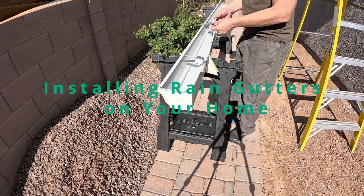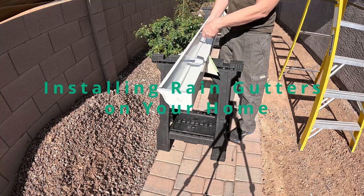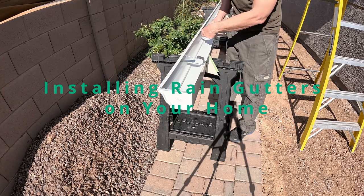Hey everyone, this is Mike from Mike's Do It Yourself. Today I want to show you how to install gutters on the side of your house.